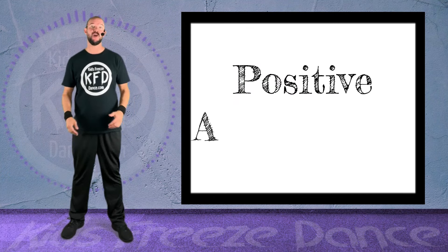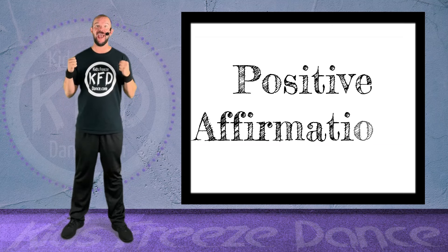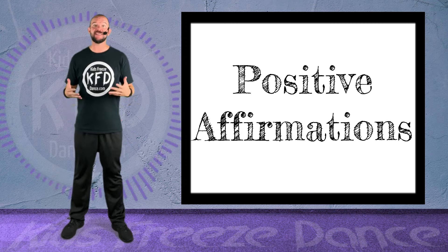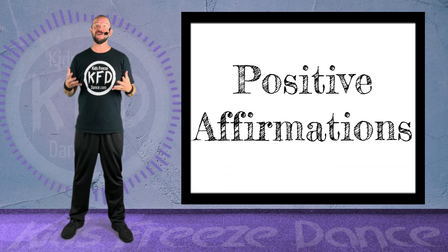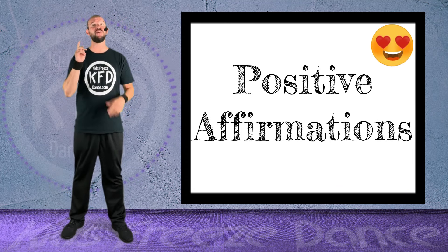In this guided movement video, we're going to practice saying out loud some positive affirmations. A positive affirmation is something that you can say to yourself to make yourself feel better and to understand just how great you are.